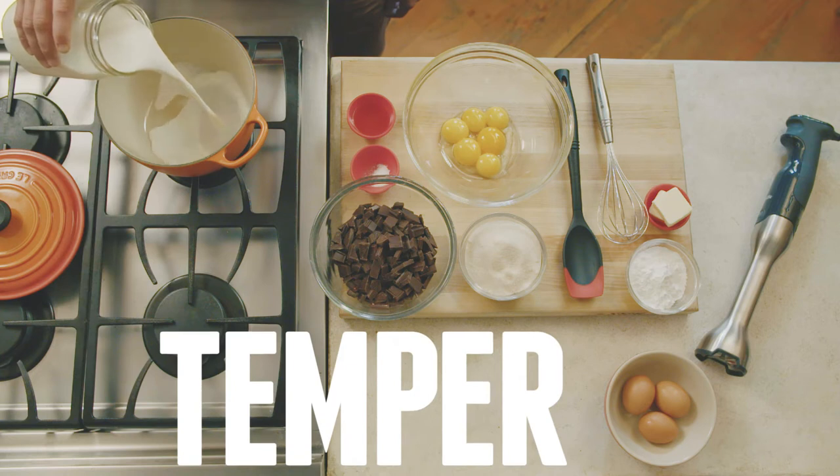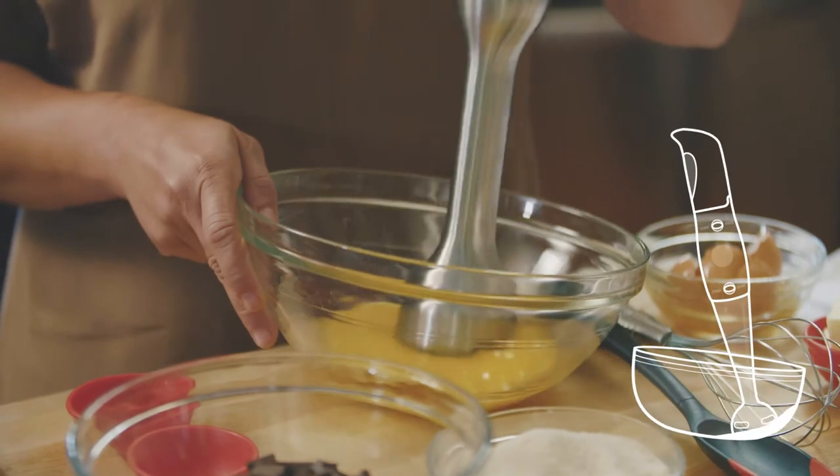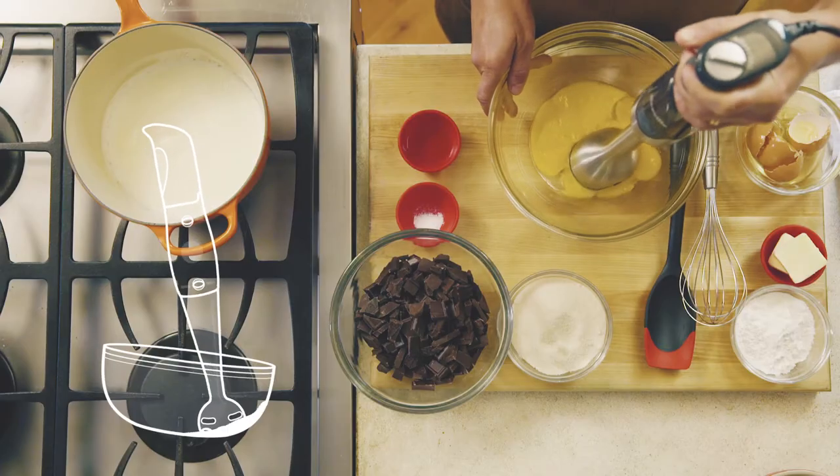Tempering is a technique that's all about adding a hot liquid to raw eggs without scrambling them. A chef I once worked for called it starting a conversation.